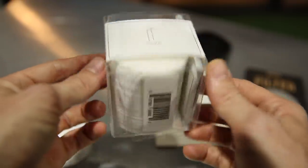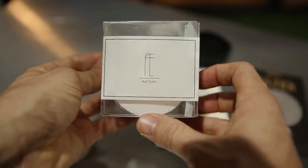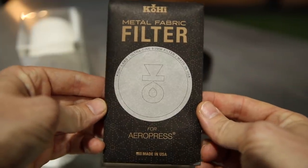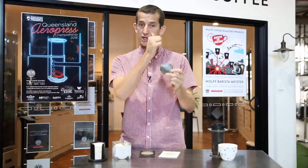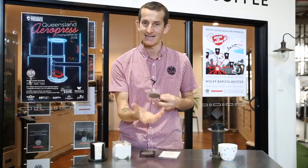You can find those Obode filters online. Beyond single-use paper filters, you now have different types of materials you can use within your filtration cap. I have two examples: one is a Kohi metal fabric filter and the other is an Able Disk filter. The Able Disk comes in a fine filtration and a regular filtration — the difference being just the size of the holes. Anytime we talk about filtration it's always about what it holds back and what it lets into the cup.